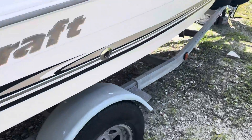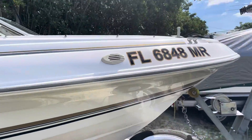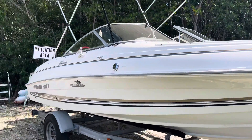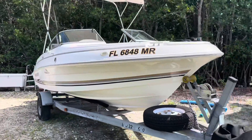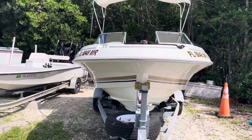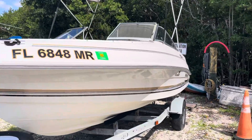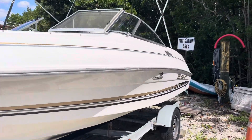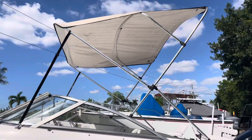The trailer's in good shape. This boat is ready to water test whenever you are ready to water test. And there you have it.